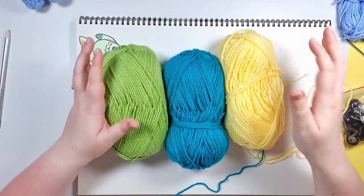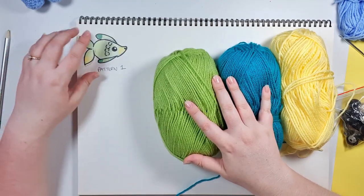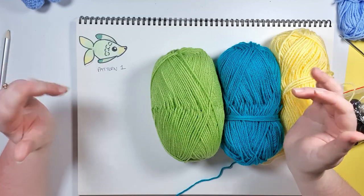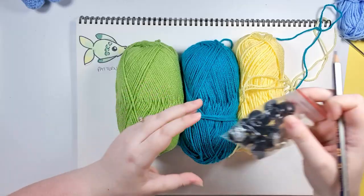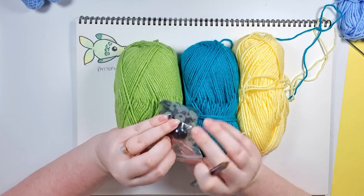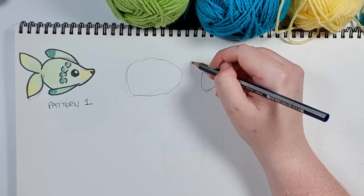I've started this design process by just grabbing the three colored yarns that I used for the fox last week, because they are the colors I initially drew this sketch thinking that's what it was for. If you don't know what I'm talking about, I'll leave a link to last week's video in the description. I've also got some 20 millimeter safety eyes here.